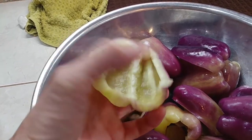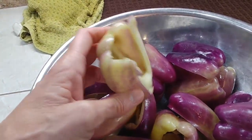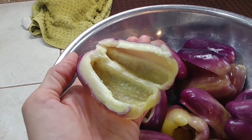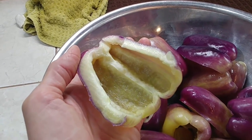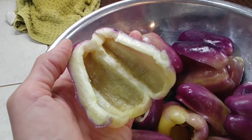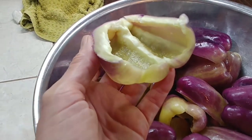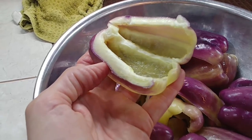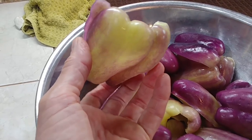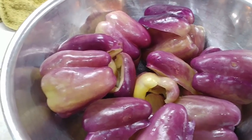Instead of having bell peppers that stand up this way and want to fall over, I cut them in half this way to make a boat. I fill it full of my bell pepper seasoning — I used ground meat that I had canned, salsa that I'd canned, and quinoa. I mixed it up with a little seasoning pack, put it in here, and it's awesome. I bake it about 30 minutes — pretty awesome.